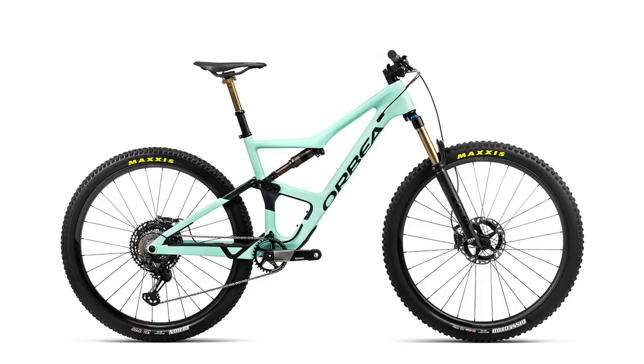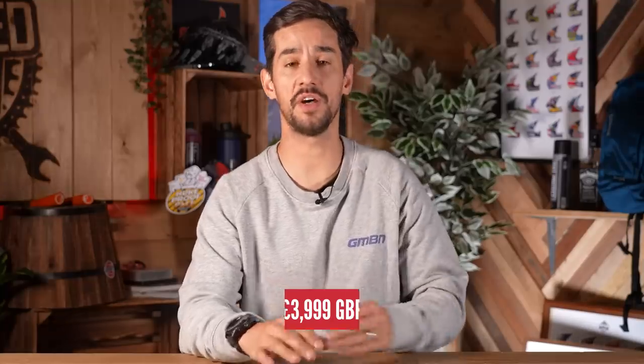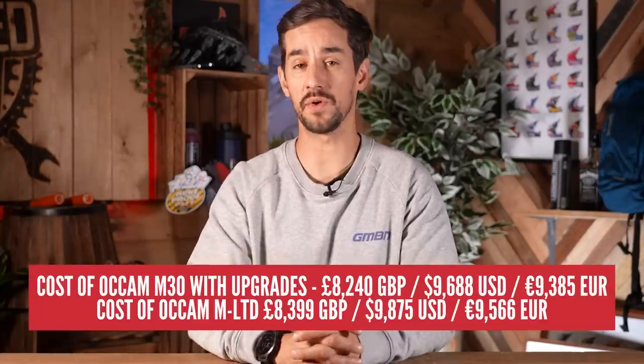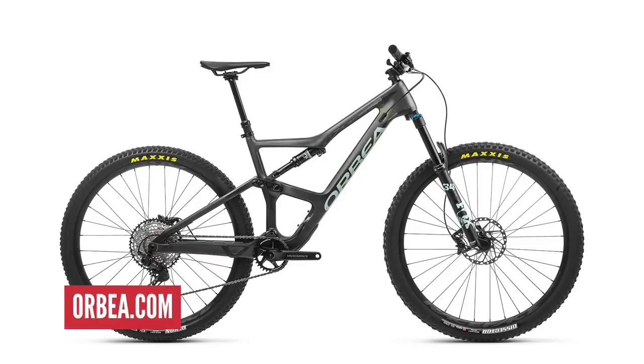Is the carbon frame worth the extra £1,400? Let's take another comparison with the Occam M30 — the cheapest build featuring the OMR carbon frame found on the M Limited, available at £3,999. Upgrading this to equivalent high-spec would cost a total of £8,239.95 without the finishing kit, with that saddle, bar, and stem costing an extra £200 to £300. In the case of this Occam, upgrading either an alloy or carbon frame to top-range spec comes in slightly cheaper than buying the top spec outright, providing you're happy with the own brand finishing kit. If you want the fancier saddle, bars, and stem, you're actually looking at paying about £100 more than buying the bike straight from Orbea.